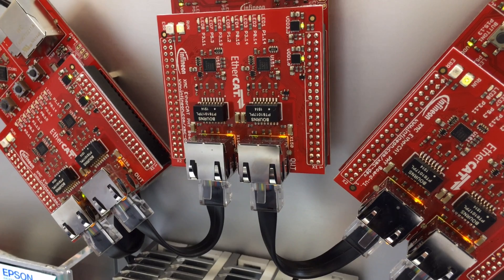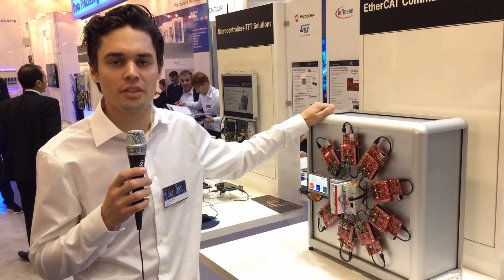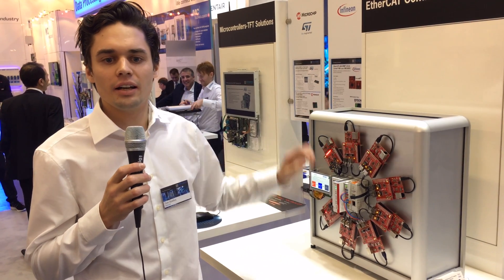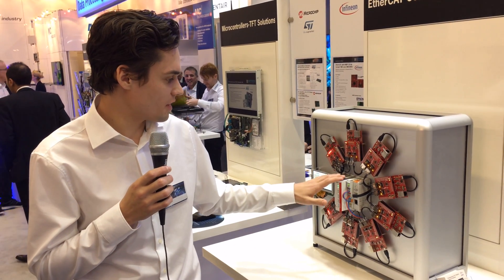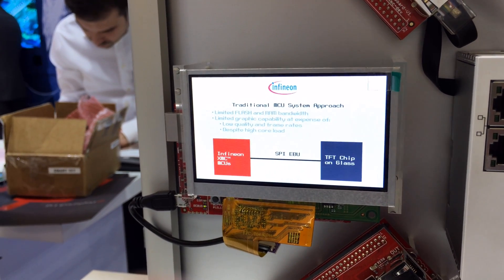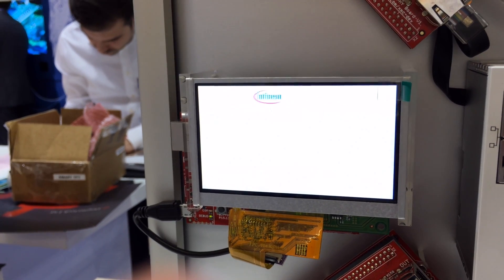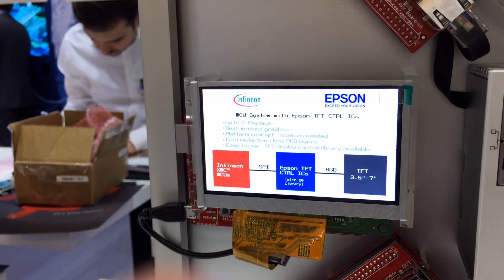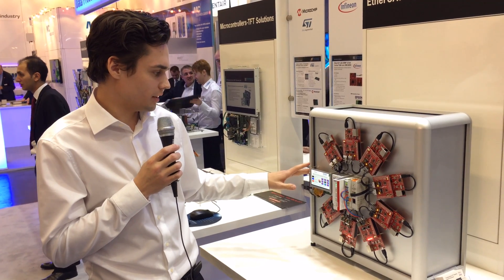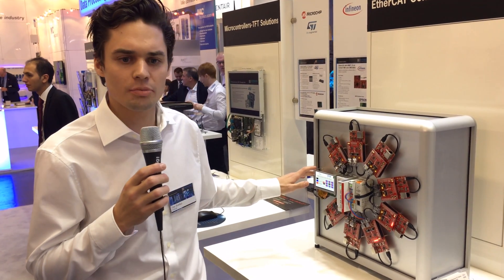Right here we have a demo with eight controllers of the XMC4800 series. In the middle we have the Beckhoff PLC, and right here we have an HMI solution from Beckhoff. The kits are all Arduino based, so they are easily expandable with shields. For example, here at the side we use the Epson controller shield for the HMI solution.